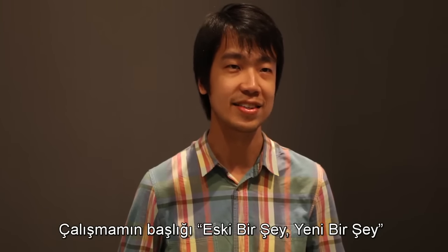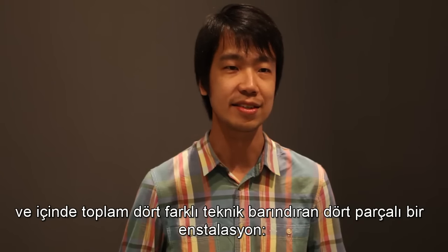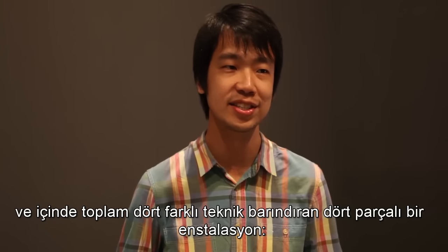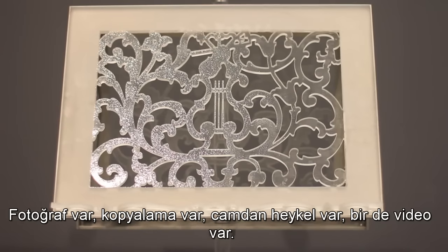Hi, my name is Song Ming Ang. The title of my work is Something Old, Something New. It's a four-part installation in which there are four different media altogether. There's a photograph, there's a tracing, there's also a glass sculpture and a video.